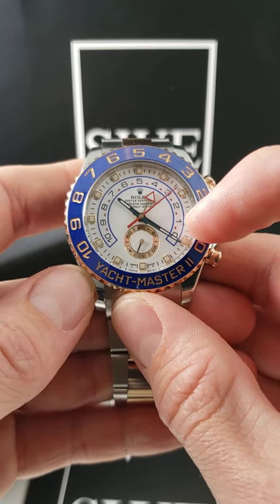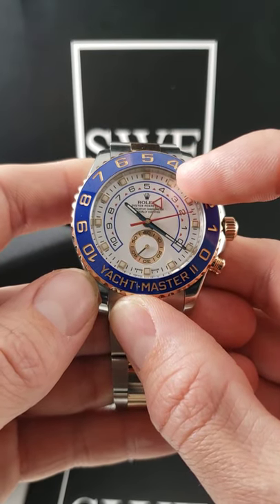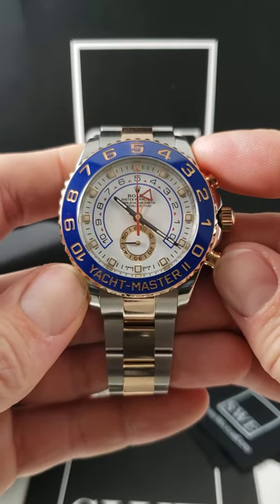As that red second hand ticks all the way around, you'll notice that the triangle at four minutes is starting to slowly creep towards the three. And of course, once it gets to the top, it will be in front of three, but if we stop it and reset it, it'll reset to the previous minute.